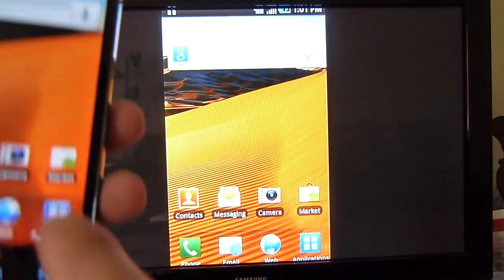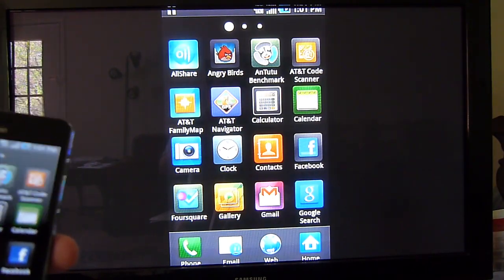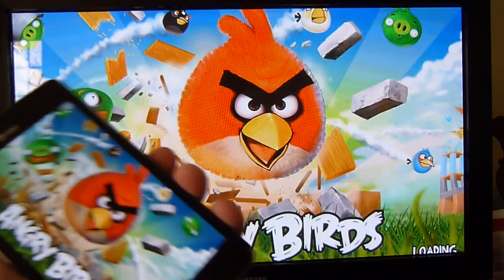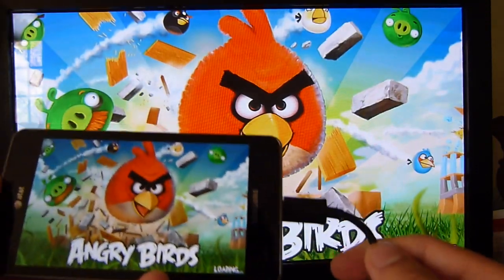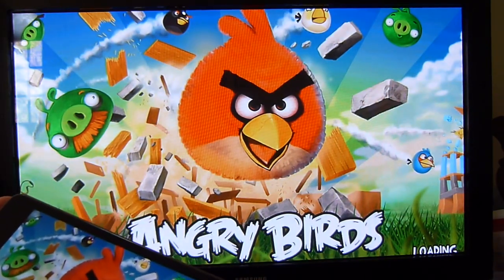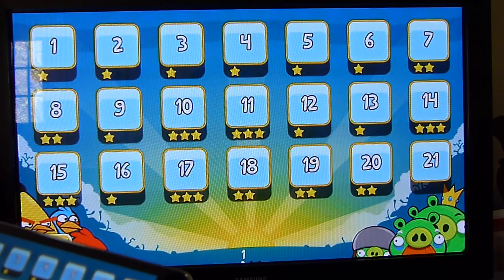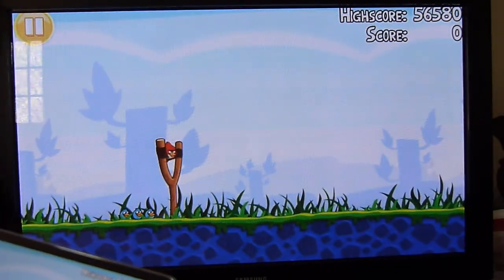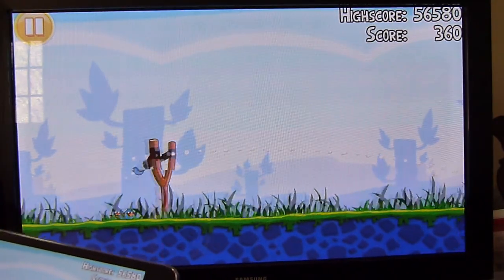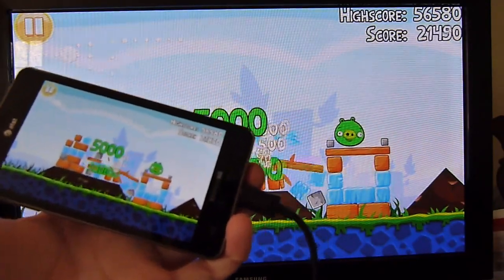Lastly, since it does output a mirrored experience, you can play games as well, which is going to be pretty good. The only thing I'd recommend is getting a long enough HDMI cable so you can sit back on your couch and play games rather than sitting up close. That's pretty much it, guys — if you'd like to learn more about the video out features of the Samsung Infuse 4G, you can check out our website, phonearena.com.